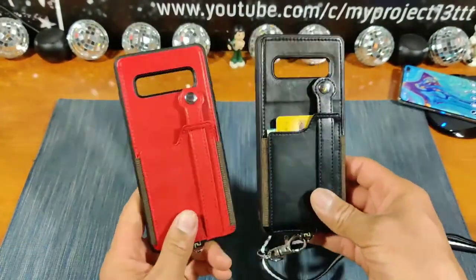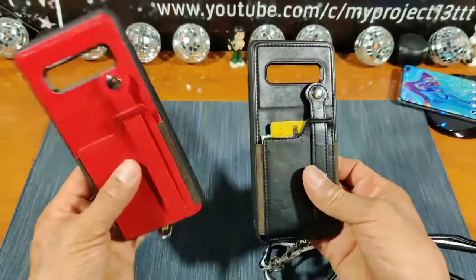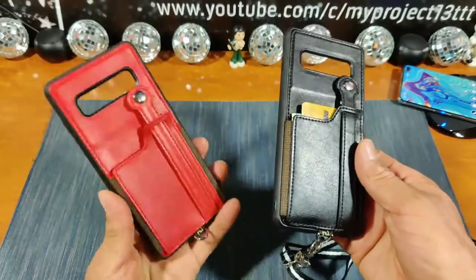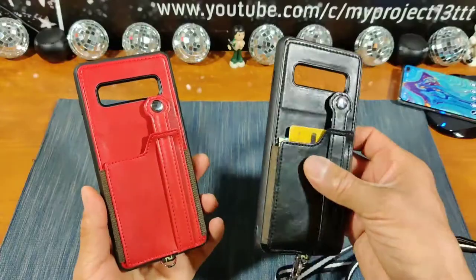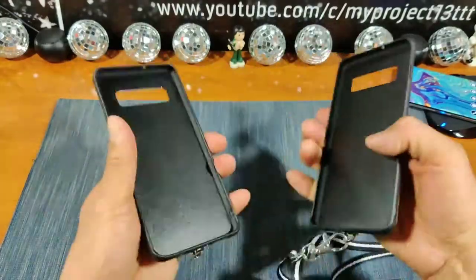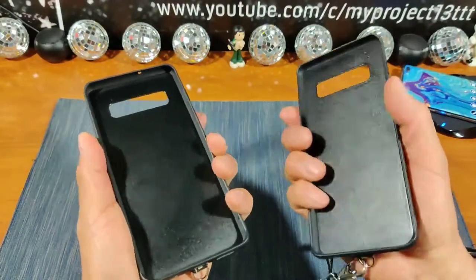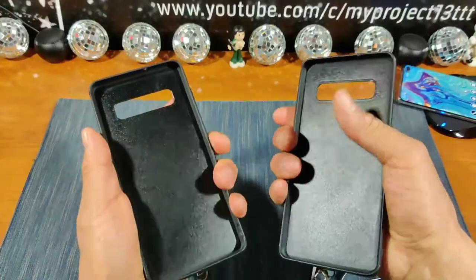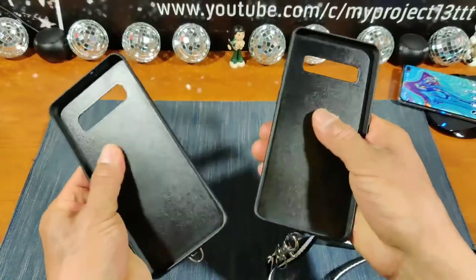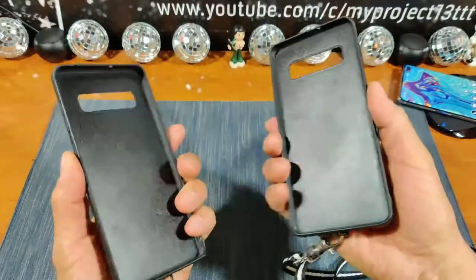Shout out to Toverin — these cases are just sexy and bold. The red is very sexy, and the black case is very bold. They both feel very solid in hand, very grippy. The TPU material all the way around this case just feels really good in hand. The inside part of this area is going to absorb some shock and will protect that glass back of your Samsung Galaxy S10 Plus.